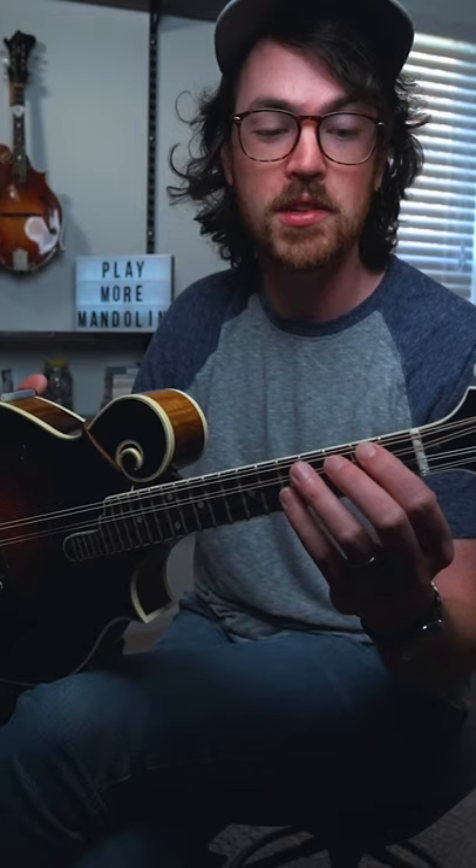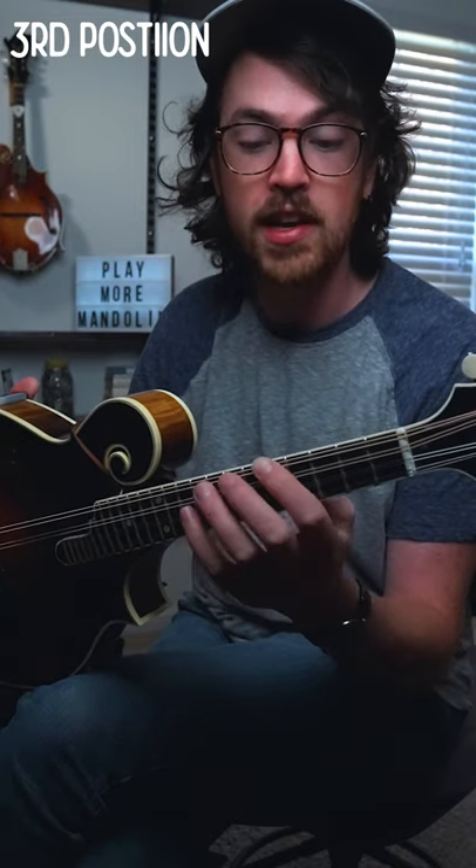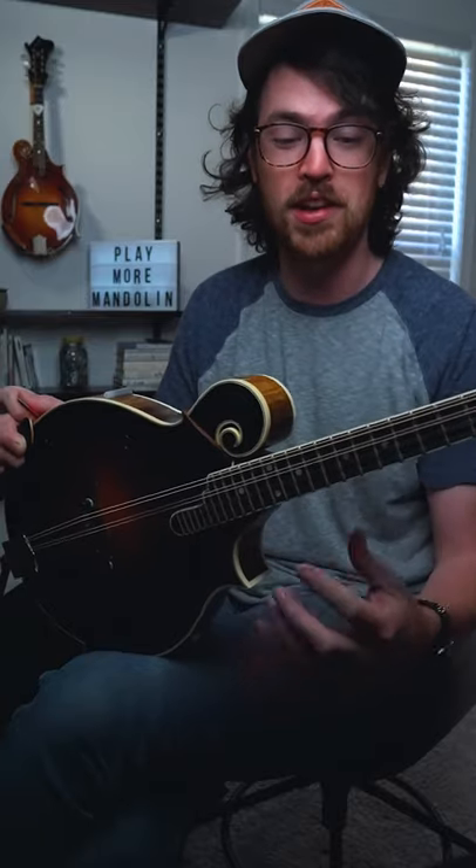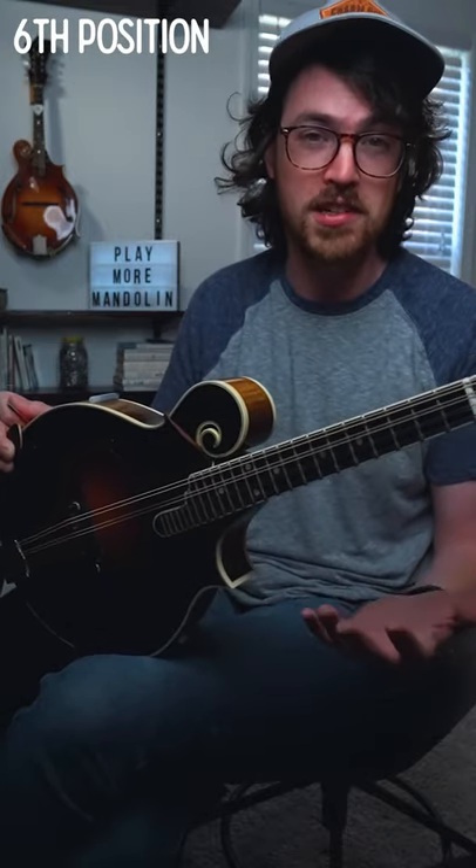That pattern just continues: for third position, your index finger is now taking the place of your ring finger on the fifth or sixth fret. Fourth position is where your index finger takes the place of your pinky on the seventh or eighth fret. You can go even higher — the fifth position is where your index is on the ninth or tenth, sixth is on the eleventh or twelfth, and basically every two frets is a new position.